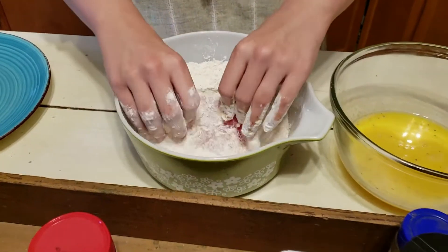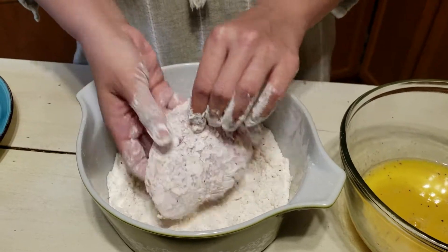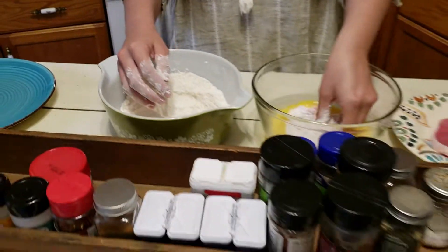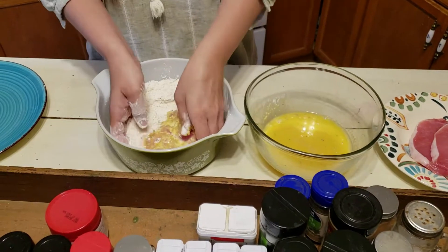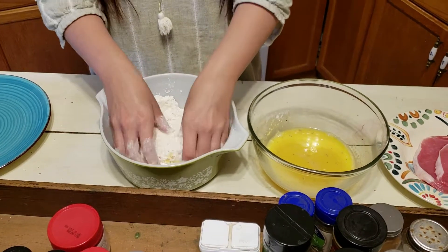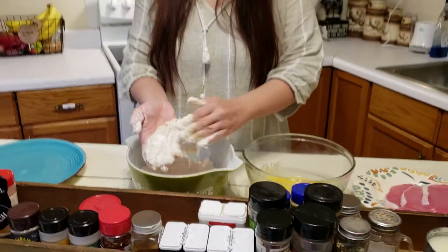If you've seen my fried chicken recipe, you'll see that I double coated the chicken. We're going to do it the same with our pork chops. Make a nice thick coating. You're going to do this with all your pork chops.